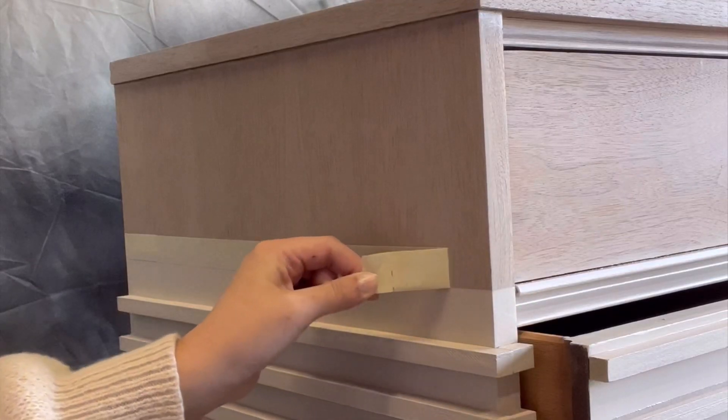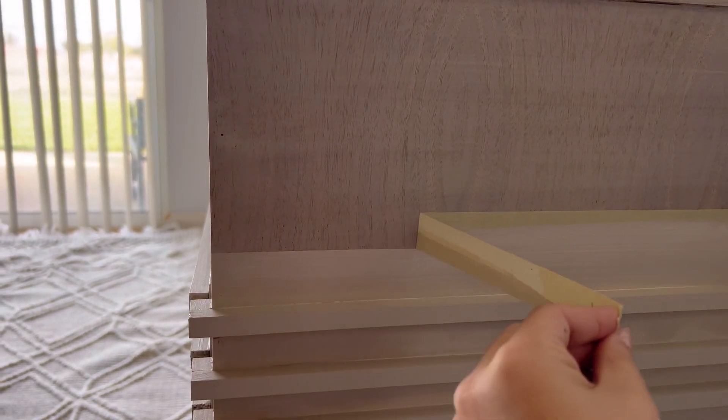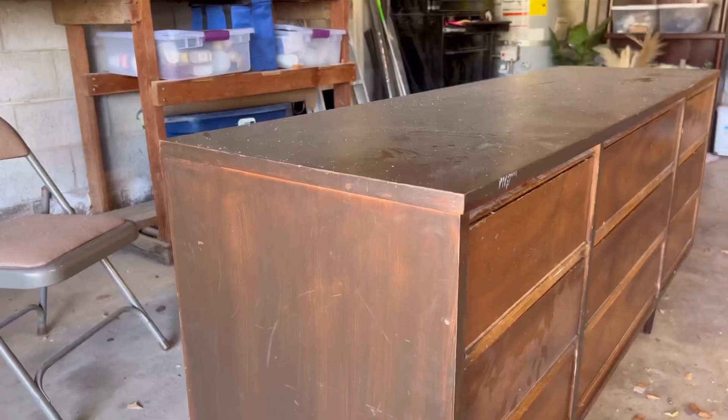This is always the best, but also the scariest moment when you're doing the dip trend — removing the tape. Thankfully the lines are perfect. I forgot to film it, but off camera I also applied top coat to the bare wood.